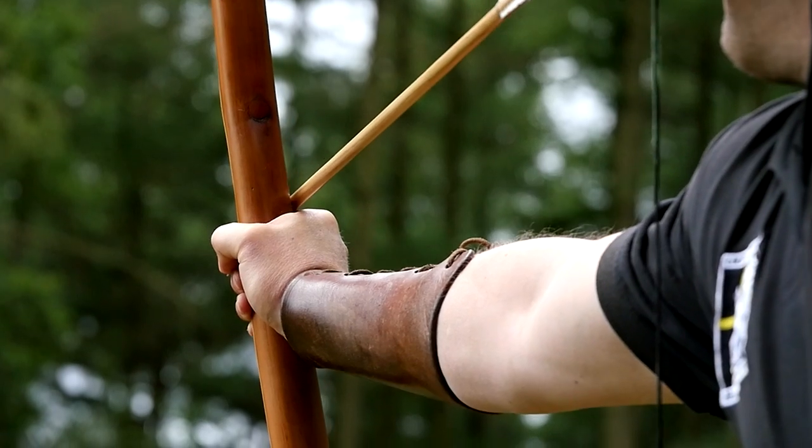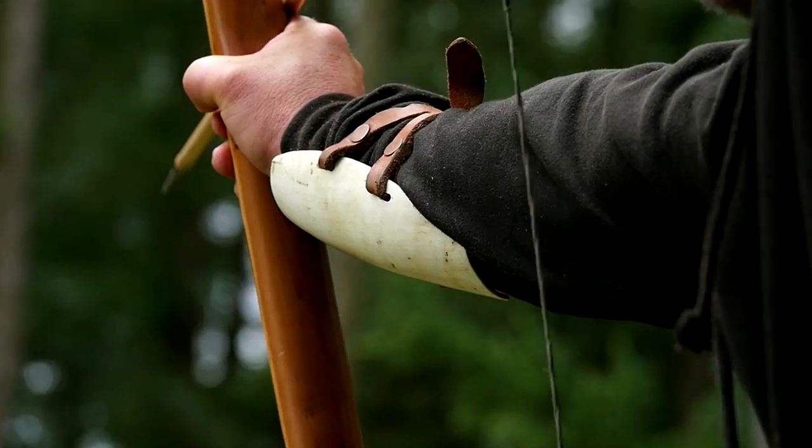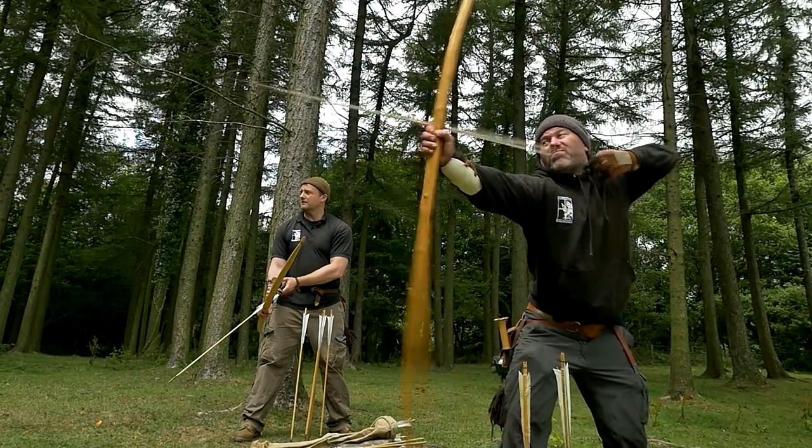A war bow is a military weapon, a man-stopping missile, potentially a sniper's weapon. It's designed to shoot up to 300 yards. My name's Jeremy, and I've been making war bows for about 10 years now.